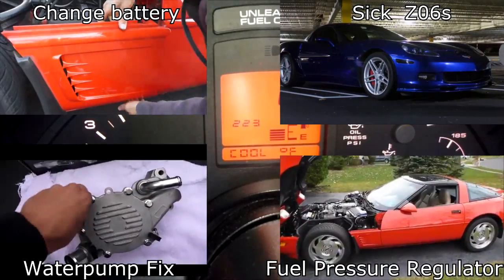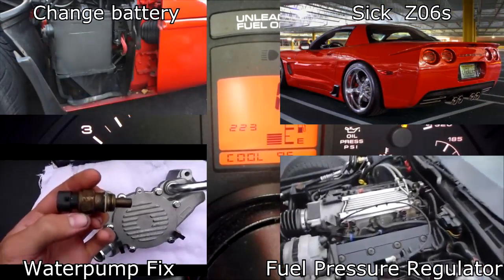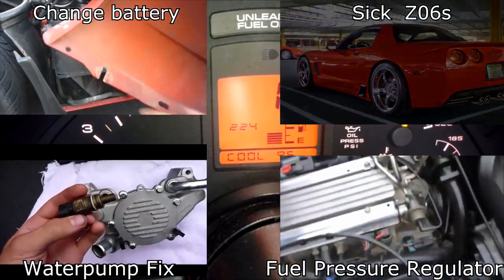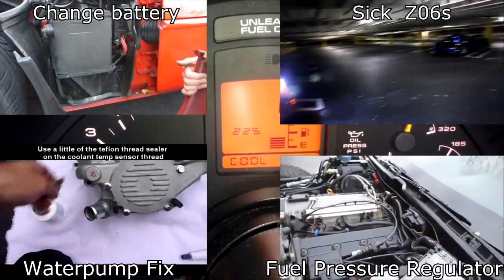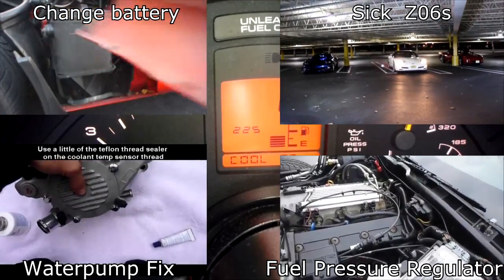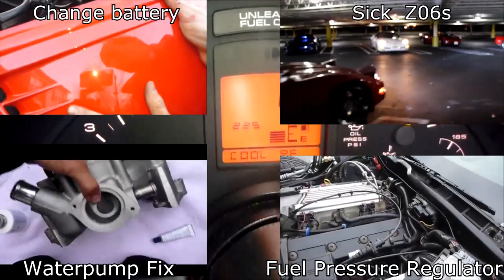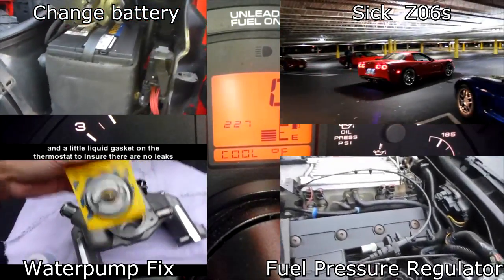I'll put this parameter table up in the video at the end so you guys can see it. If this video helped you out, give it a thumbs up and subscribe. I do a lot of Corvette videos, and I also have a lot of how-to videos with other vehicles that can be applied to Corvettes or your other cars. I'm going to put four of my Corvette videos up on the screen — click on them or check the links in the description.